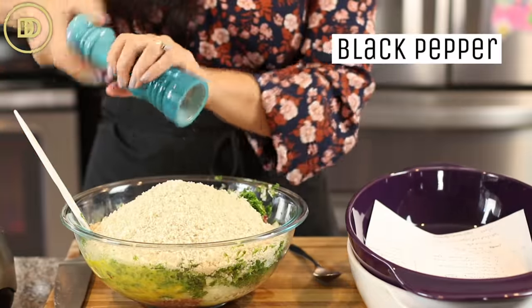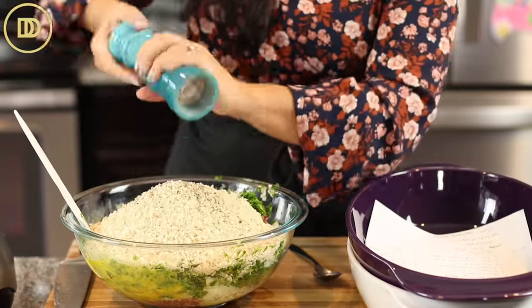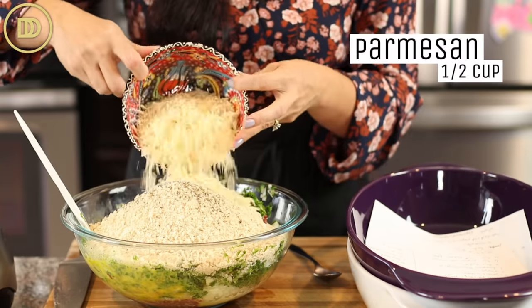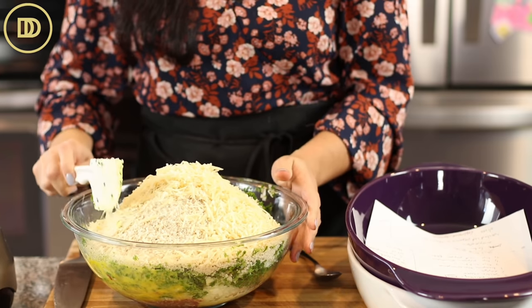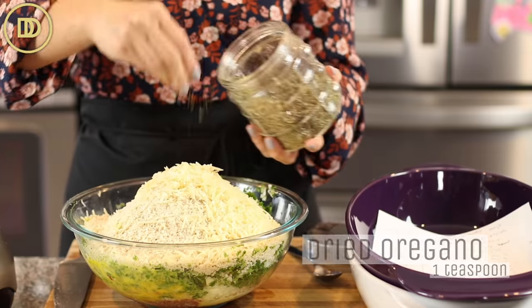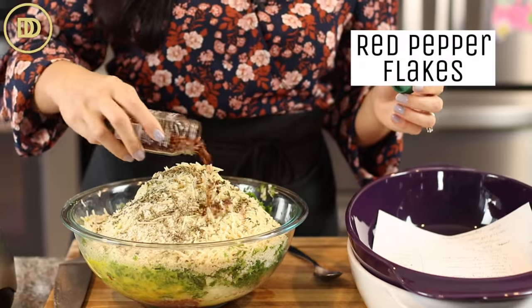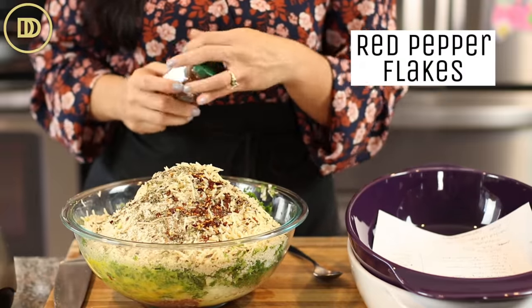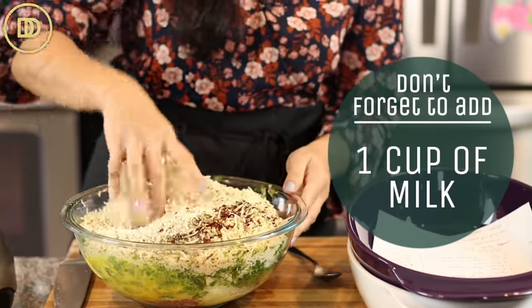Lots of freshly cracked black pepper. I'm going to add a cup of shredded Parmesan cheese — this is optional but adds a lot of flavor; you can leave it out if you don't have it. Two teaspoons of dried oregano, and I also like to add some crushed red pepper flakes. Leave them out if you don't like them.